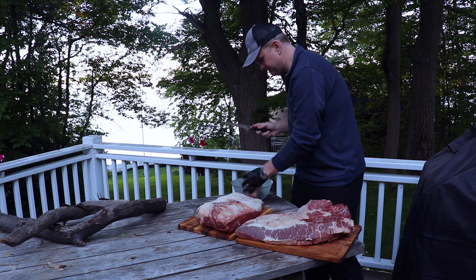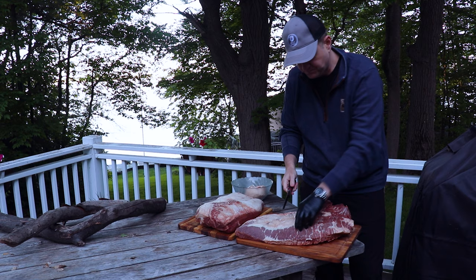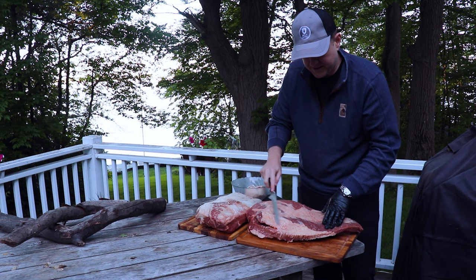With your trimmings, keep those in a separate bowl. If you grind your own burger chuck, this is a perfect thing to use — it brings some really fatty, beefy flavor to your burgers. This really hard piece of white fat is called the deckle. It's the fat that goes between the flat and the point, and it's something that just won't render down through our cook.